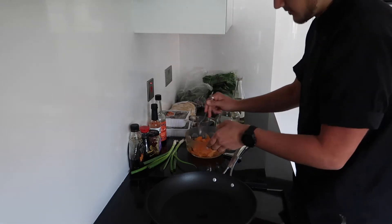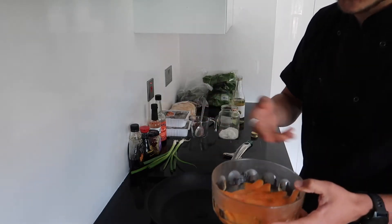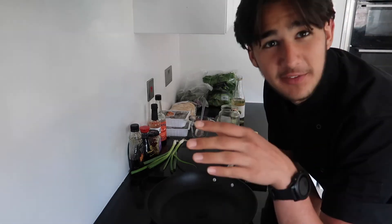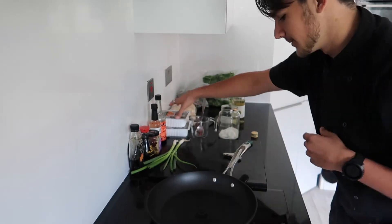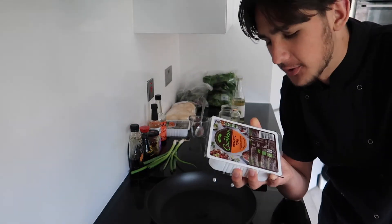Go with more carrots if you're making more subs, and you can also go with cucumber or whatever veggies you want to pickle. Leave that off to one side to pickle whilst you get on with the tofu. I'm going with an organic block of Cauldron's tofu.